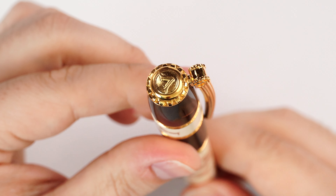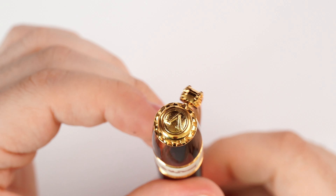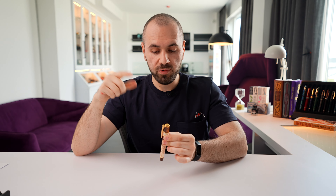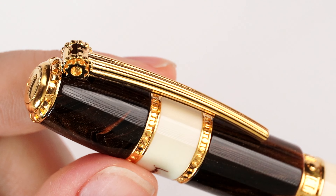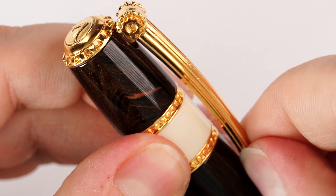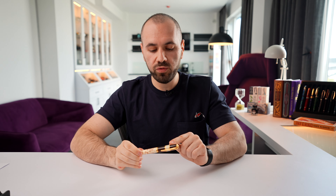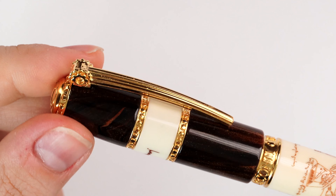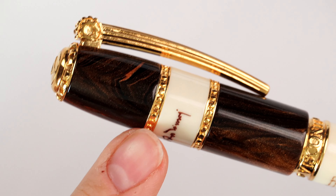Now let's go through the details of this impressive creation. First, we start with the finial which bears the old-style logo from Visconti. The finial is made to depict a cogwheel — the overall theme of this fountain pen is cogwheels, and you will see that repeated all over the design. Moving further, we have the clip, which is just like a beam hinged here, and again we have a small cogwheel right on the clip. It follows the same line as the Ponte Vecchio clips of Visconti.